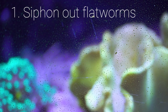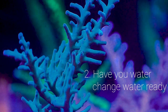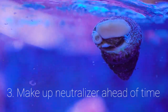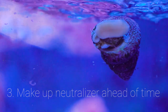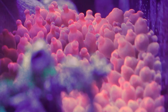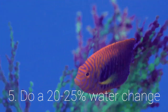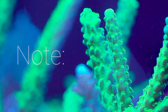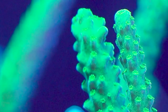Here are some key points: 1. Siphon out as many flatworms as possible to limit the toxins from the planaria. 2. Have your water change water ready in case the fish or coral show signs of stress — it's better to be overly safe than sorry. 3. Make up your neutralizer ahead of time; use it if there are signs of stress earlier than 1 hour into treatment. 4. Add carbon an hour after the neutralizer. 5. Do a 20-25% water change. On the second treatment, we added 2 green Slimer Acros and a red Setosa Monti SPS. Even though there was some mucus excreted from the Slimers, there were no negative effects seen other than two anemones closing up, only to reopen after 2 hours.